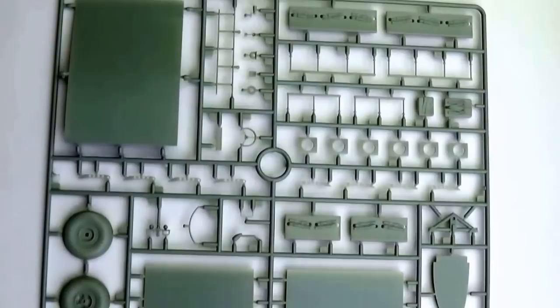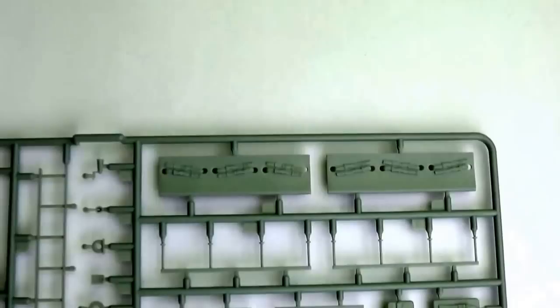Here we have the detail sprue — there are two of these — which supply the wheels and the seats for the troops. They have molded-in seat belts, which are actually quite nice. I do sometimes quite like molded-on seat belts. The only problem is they are molded all identically, which of course would be unlikely in the real thing, but you're not going to see much of these anyway.